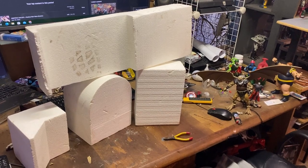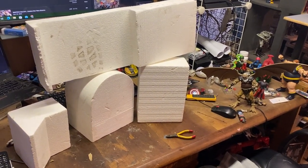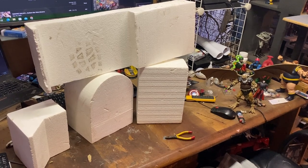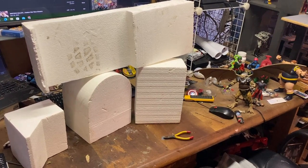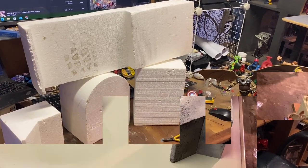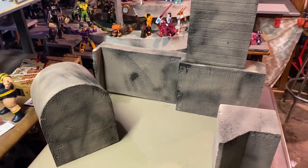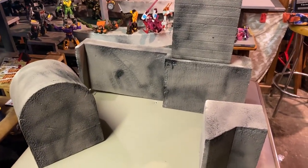Hey, what's going on. Today we are going to take this foam and I'm gonna make some more scenery for my Tatooine setup. The first step is we're gonna get a coat of paint on these and go from there. I've hit this with a kind of a brownie spray paint.